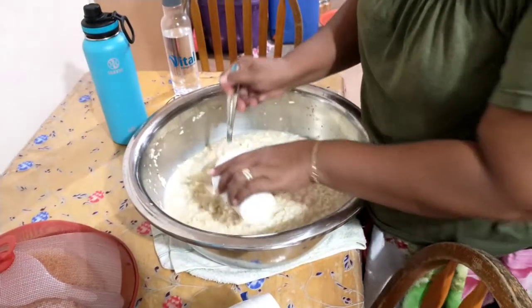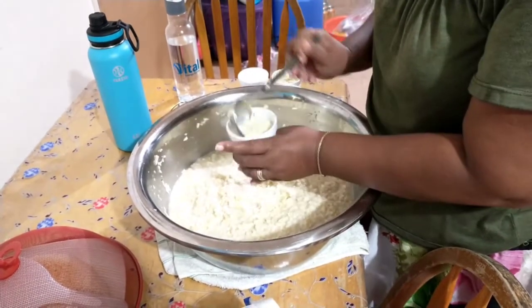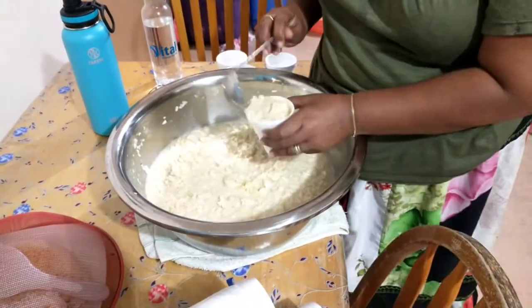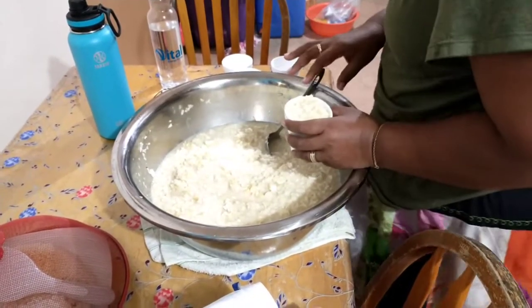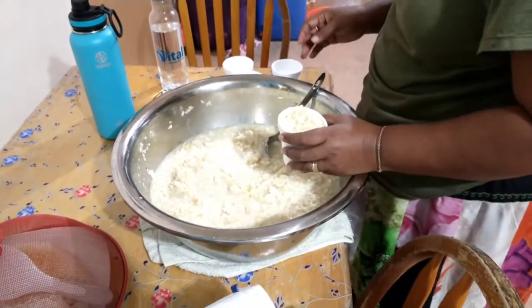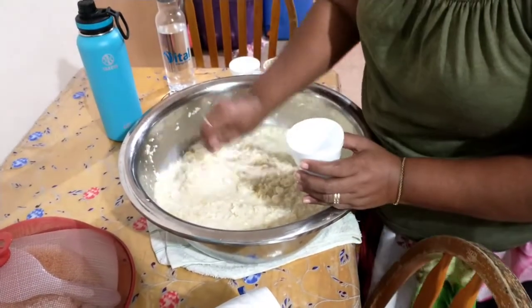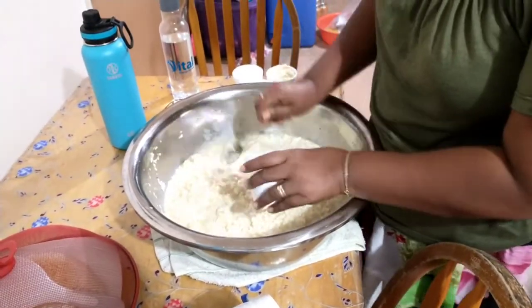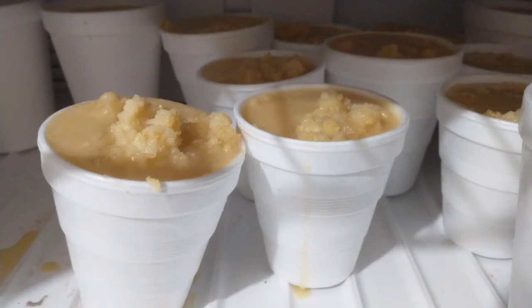Then it's simply put into a cup and put into a freezer. It becomes a frozen popsicle-like treat for children of all ages. Here we see the frozen ice shri-met in the freezer.